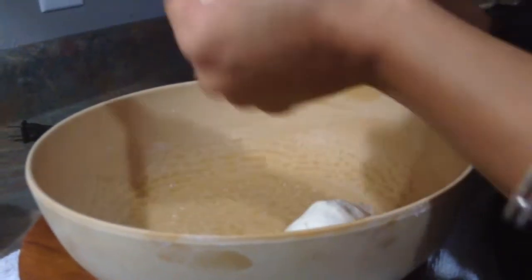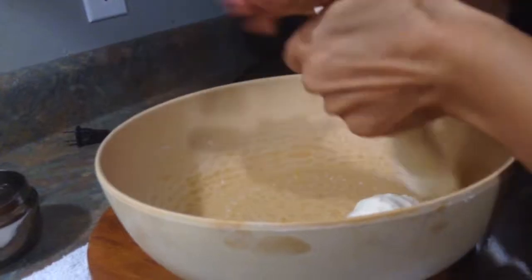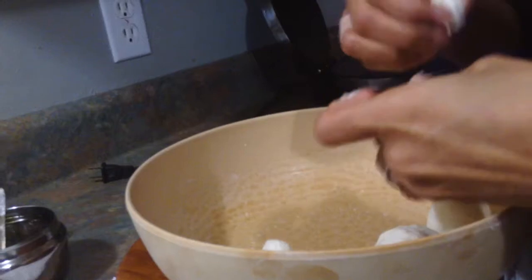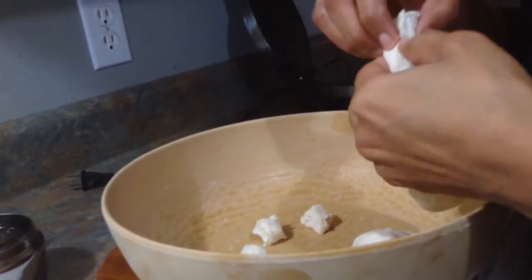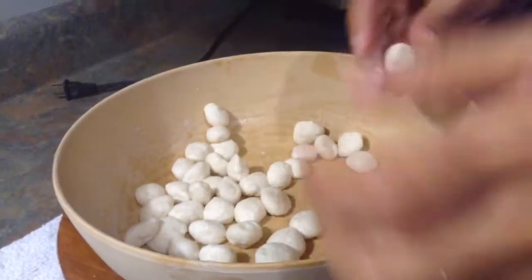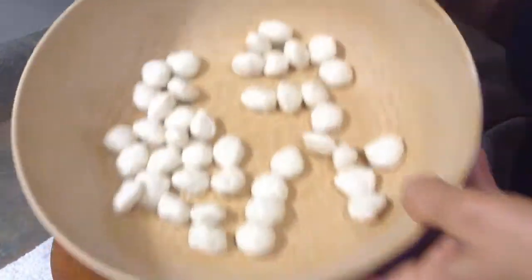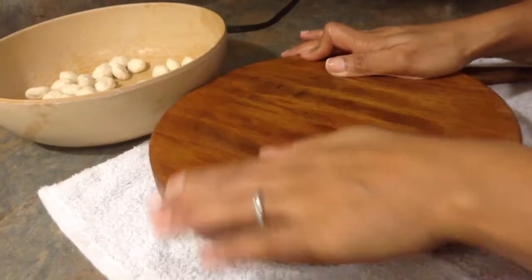Now make small balls out of this dough, just about this size. These are the 40 balls I made from half a cup of semolina.